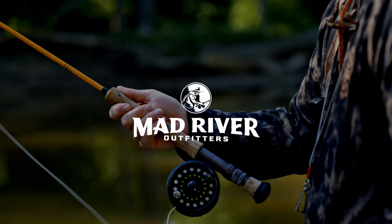Hey everybody, Pat Kelly here of Mad River Outfitters, and welcome to another fly tying tutorial. Today we are tying Larry Dahlberg's Flash Dancer. It's an old one, but a really good one, and it's a classic that I think everybody should have in their box. It's super fun to tie, so thanks for being here.